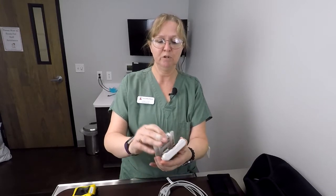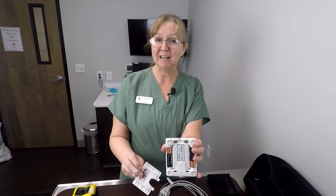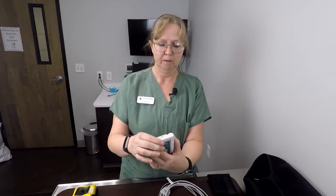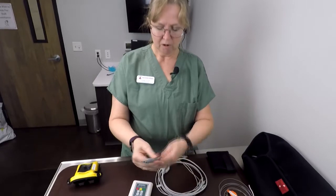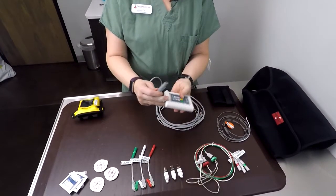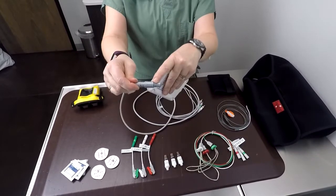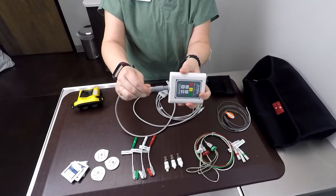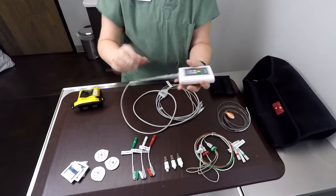With these units, remember that they run on batteries. So if you start to use a unit and it doesn't work, the first thing you should do is change those batteries. The other thing in the kit is the primary connector cable. Unlike our old units that had wires or little pins that had to be lined up, these have an extra little attachment so it lines up really easily with the outlet and just snaps right in.